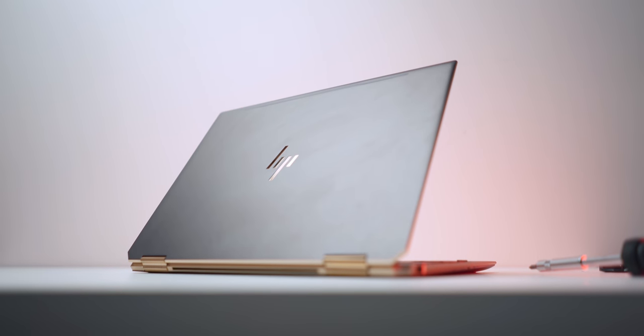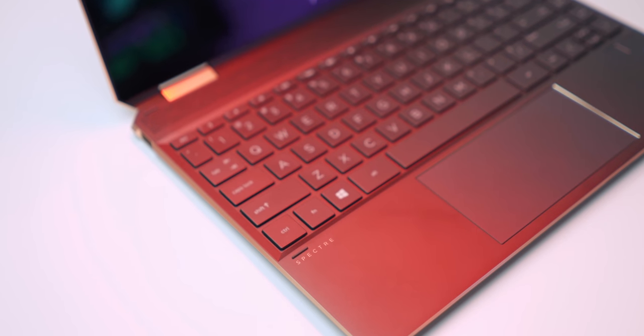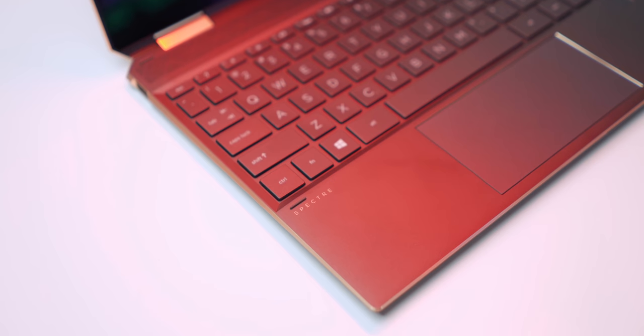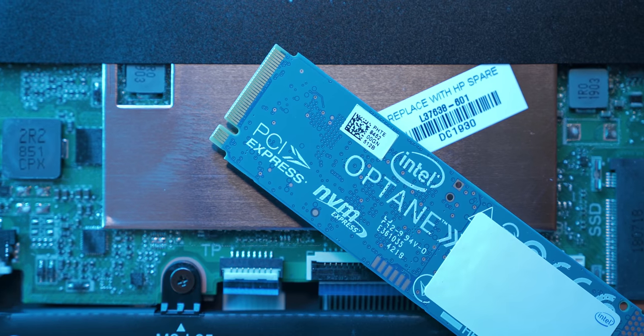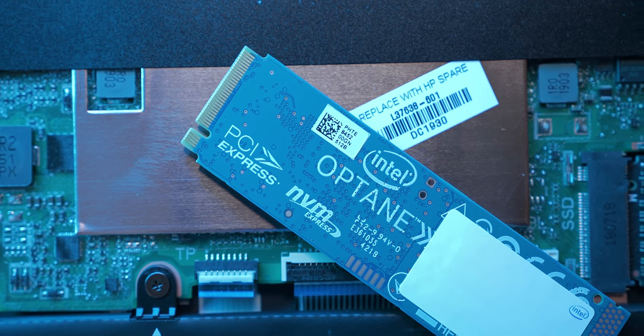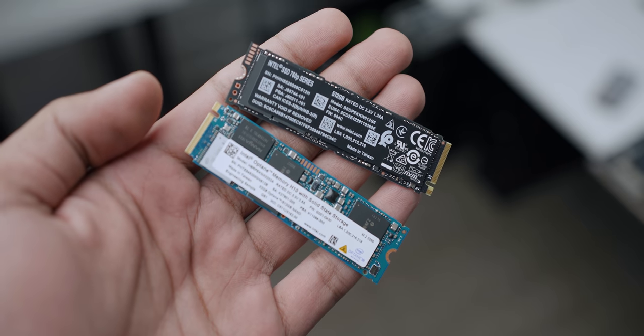Let's quickly go over the notebook Intel sent us for testing. This is an HP Spectre X360 featuring a Whiskey Lake Core i7-8565U processor and 16 gigabytes of RAM. The star of the show is Intel's Optane Memory H10. For comparison, Intel also sampled us an Intel 760p SSD at around 512 gigabytes. The H10 is a 32-gigabyte Optane memory module combined with 512 gigabytes of NAND flash, so storage capacity-wise we're doing an apples-to-apples comparison — except now we have Optane plus SSD storage in a single M.2 form factor.